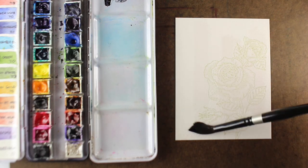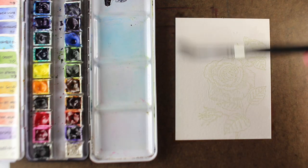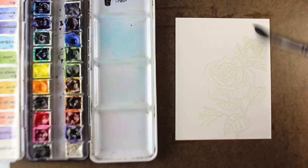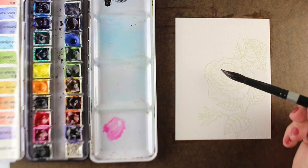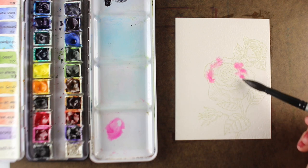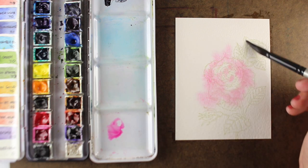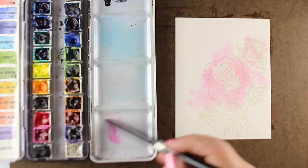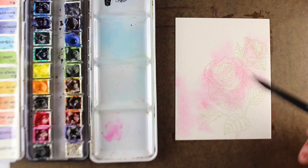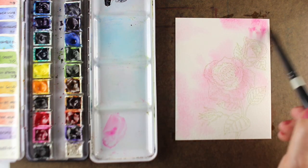I've stamped it onto some Arches cold press watercolor paper using an old dye ink pad that hardly has any ink in it — it's great for no-line watercolor. You can also use other inks; you just want really light color so those lines kind of disappear. I've painted the whole thing with water — you can do that with a flat brush, but I just used my number 12.